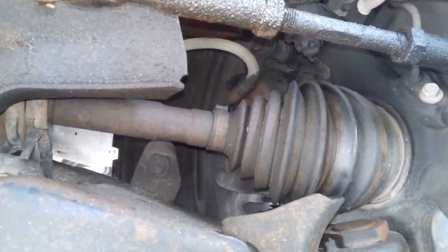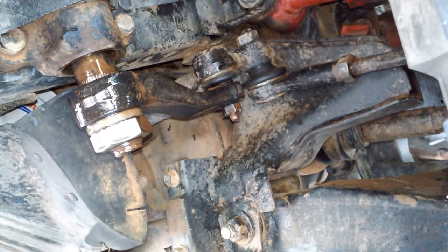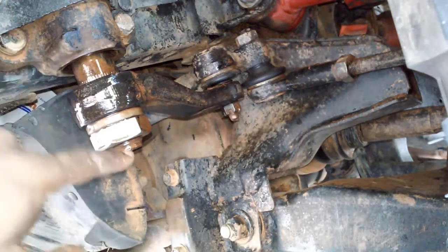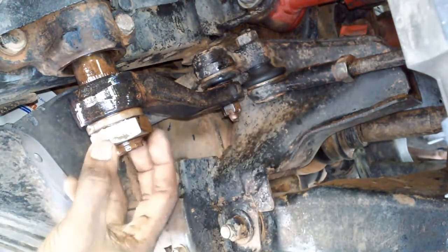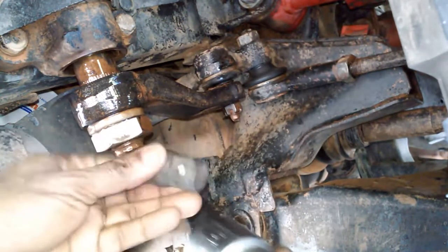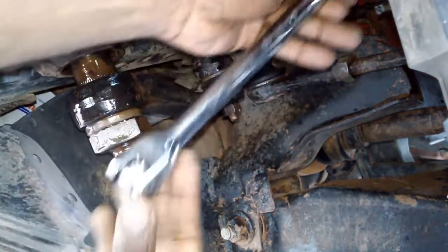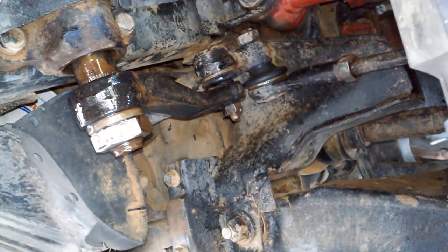The first thing we want to do before removing this hydraulic steering gearbox is remove the pitman arm from its gearbox shaft and the center link. The socket you're going to need to remove this nut is one inch and five-eighths, and it requires a three-quarter inch drive, so you'll need a three-quarter to half-inch adapter. You do not want to use a ratchet to release this nut — you will most likely destroy the ratchet mechanism. Use a breaker bar instead.